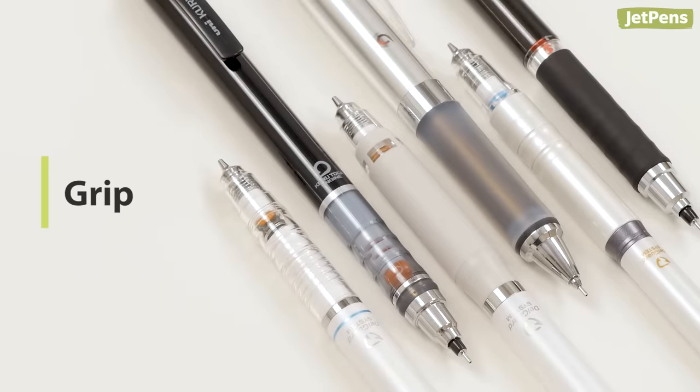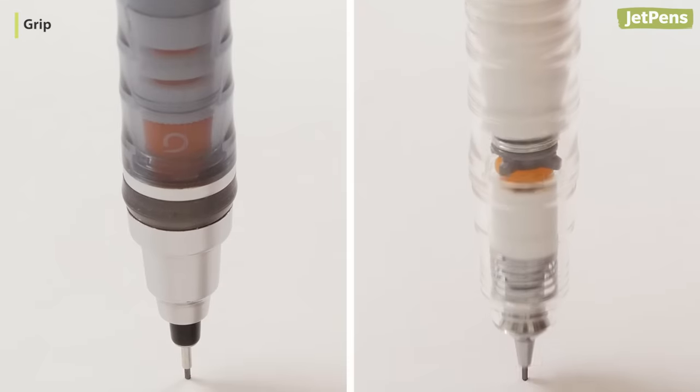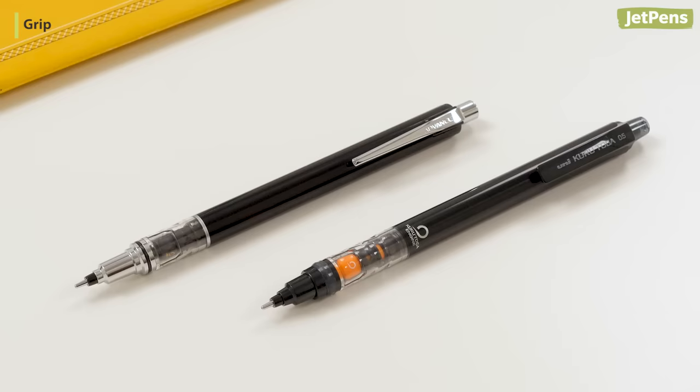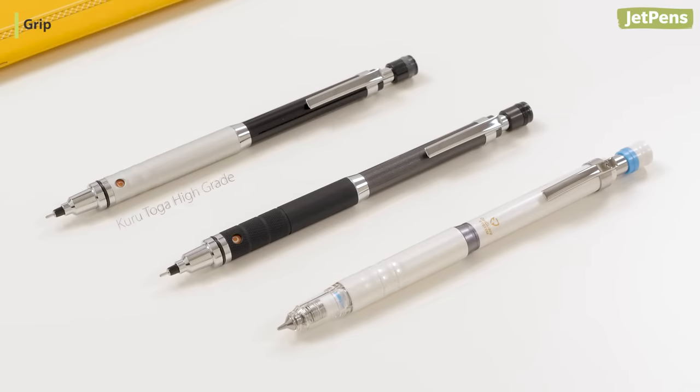Grip. The standard models of both pencils have a plastic grip with ridges to support your fingers and improve precision. The clear plastic shows the mechanisms at work inside. The Kudutoga Advance and the Pipe Slide have a plastic grip similar to the standard model. The Kudutoga Rubber Grip and the Delgarde Type ER provide a comfortable, slip-free riding experience with their rubber grips. The Kudutoga High Grade and Roulette and Delgarde Type LX have a metal grip for a solid feel and professional look.